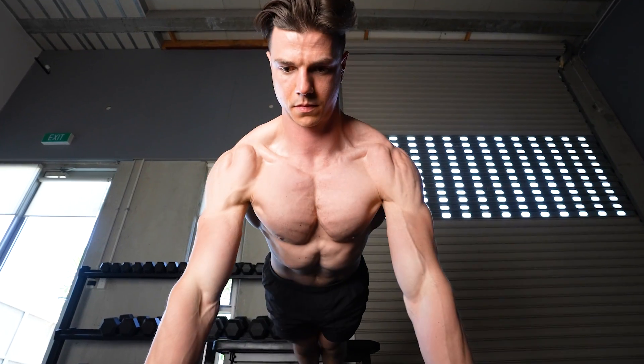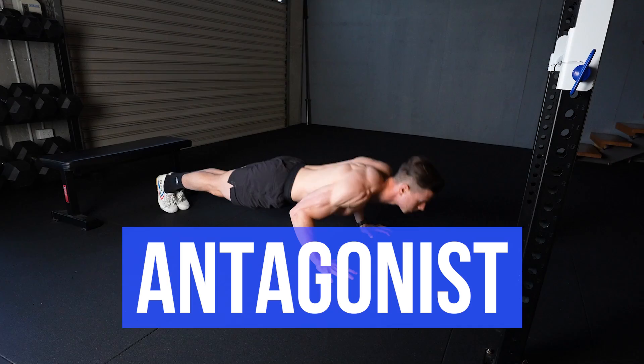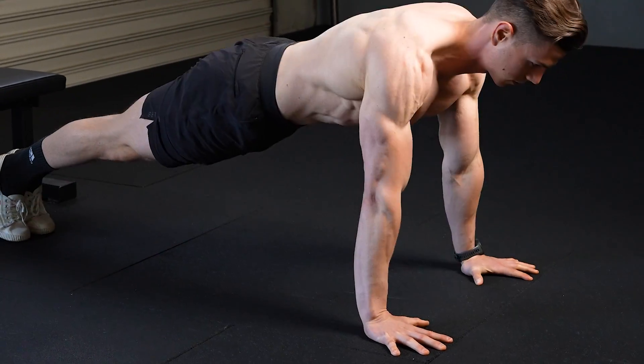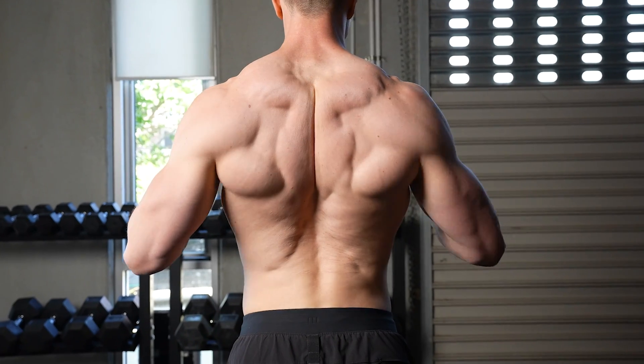If you want to build more muscle in less time, start using supersets. Agonist-antagonist supersets are a smarter way to train compared to straight sets. Watch this video to learn the science and make your workouts far more effective.